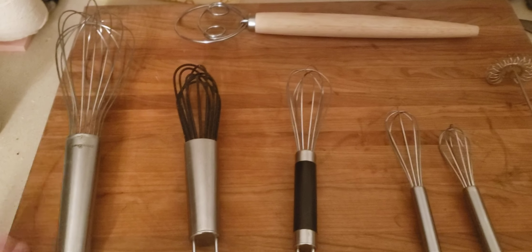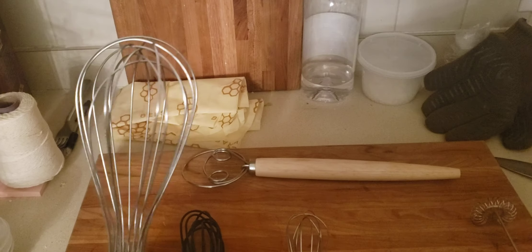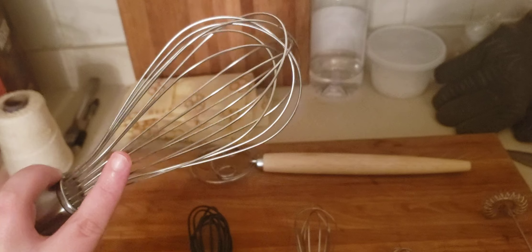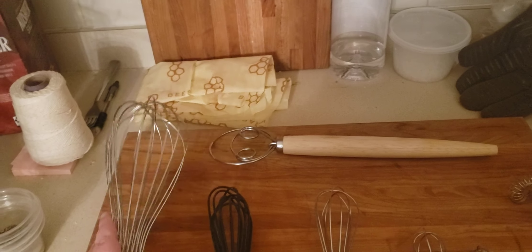There are many types of whisks available in your cooking arsenal. This is called a balloon whisk — you can see it's extra rounded. This is really good if you're whisking up batter that you need to get a lot of air into.